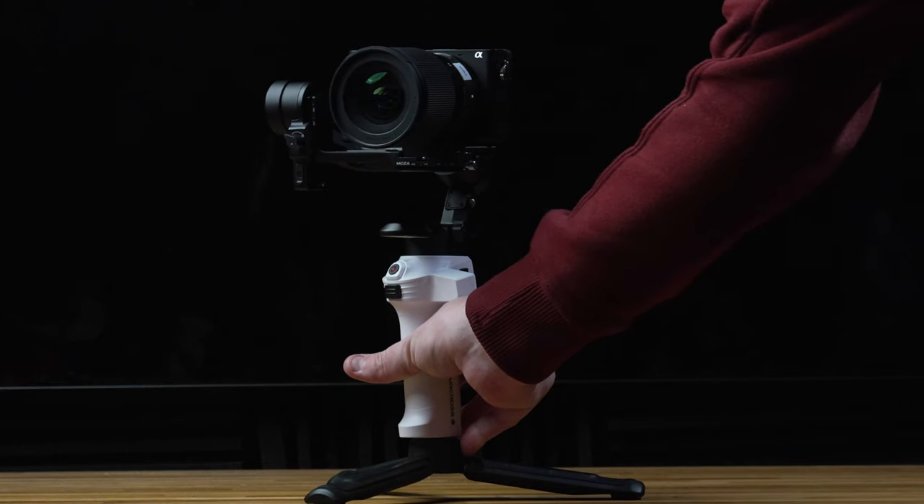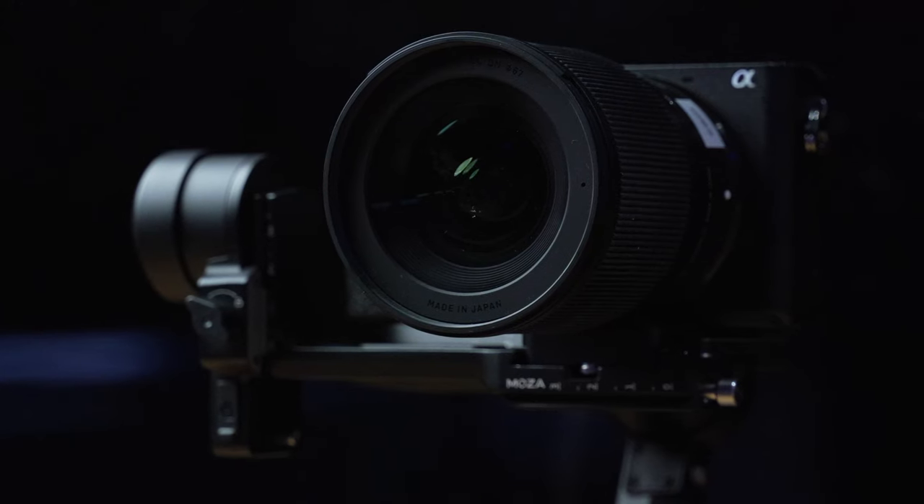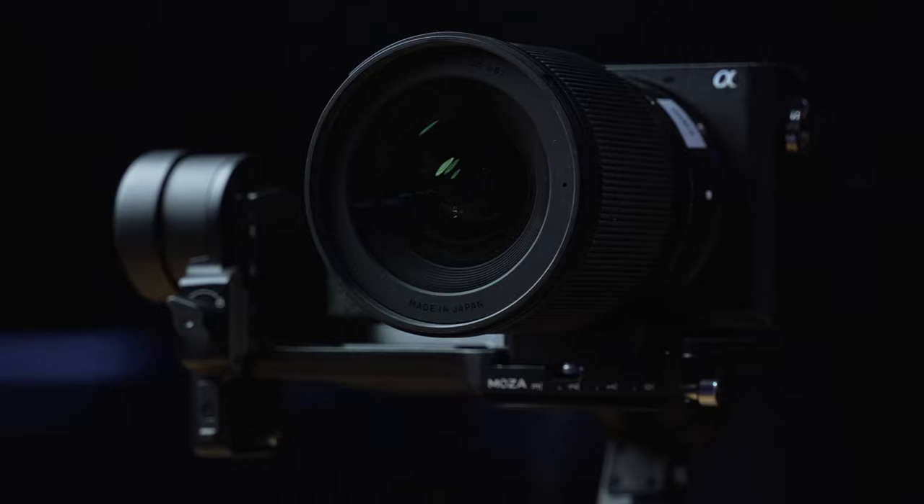Finding the perfect gimbal is always a compromise between quality and weight. Essentially you want to keep your rig as light as it can possibly be but also have the motor strength to handle the camera that you're looking to put on it. And over the past year or so I've been looking for the holy grail of gimbals — something that's strong enough to take an APS-C size camera and my Sigma 16mm 1.4 lens, but also light enough that it could just float away if I let go of it.